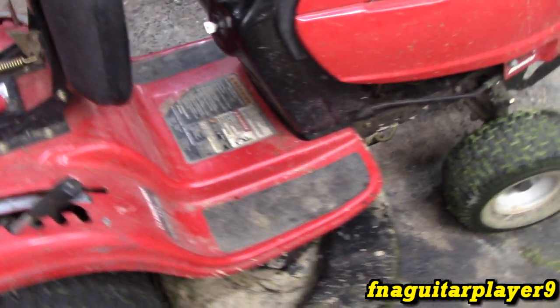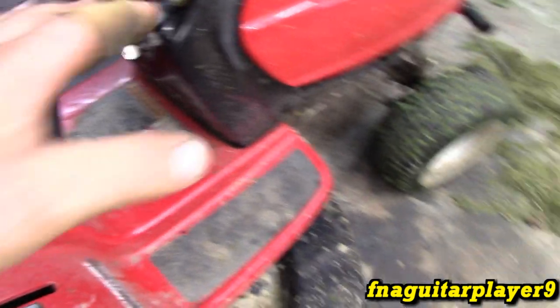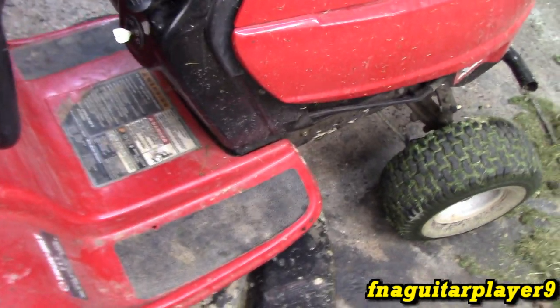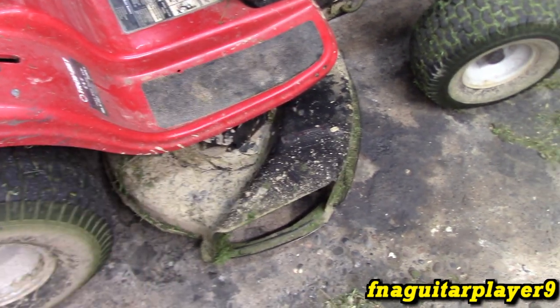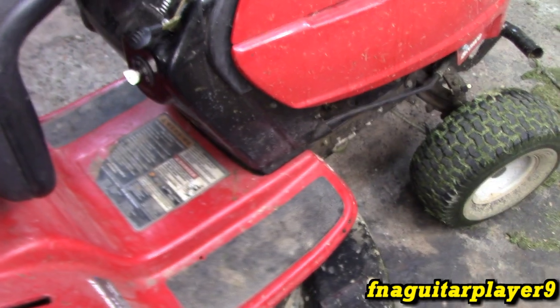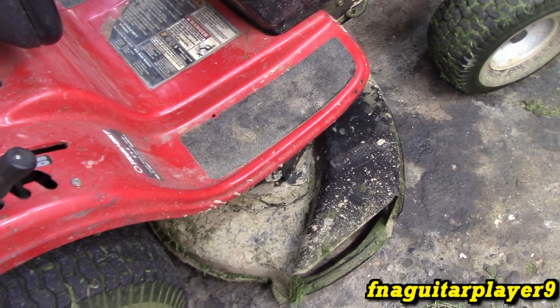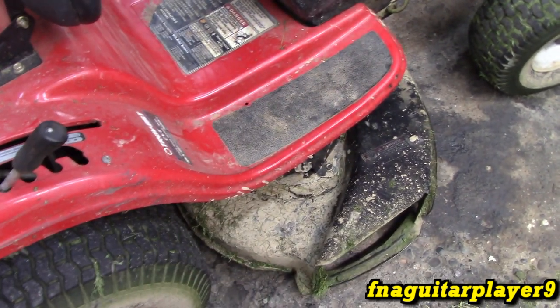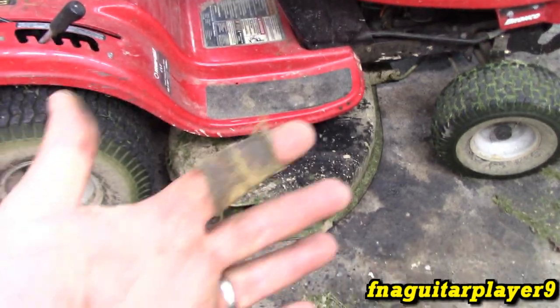And a quick word of safety at the beginning of this video: you definitely want to do this with the engine off and cooled down. If it broke while you're cutting grass, wait 20 to 30 minutes before you start working on it. Let the pulleys and everything cool down, then unhook the terminal on your battery to prevent the engine from starting — that way there's no possible way the belt can engage. As an extra precaution, take the spark plug wire off so there's no possible way it can start. Just use general safety on anything like this; you don't want to get hurt.